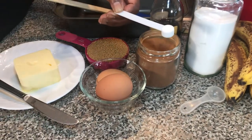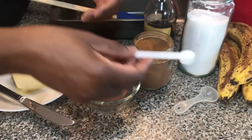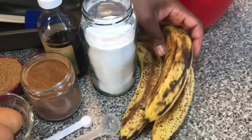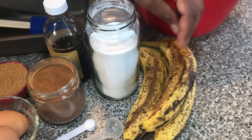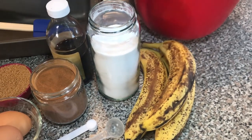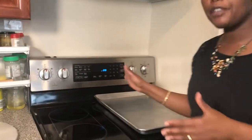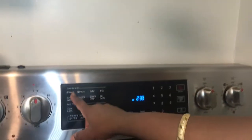Otherwise, with unsalted butter, you use half a teaspoon of salt. I have three ripe bananas — you can even use more ripe than these ones. And two cups of all-purpose flour. Before I start combining my ingredients, I'll have to start my oven. I'll do 350 degrees Fahrenheit, and that will get it started and warm by the time I finish preparing my ingredients.